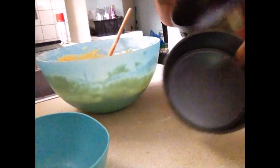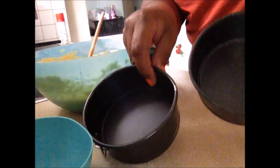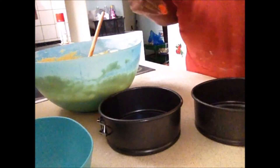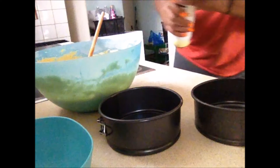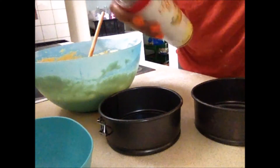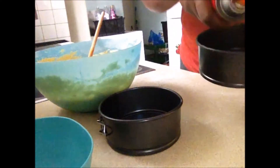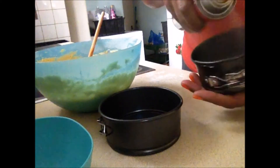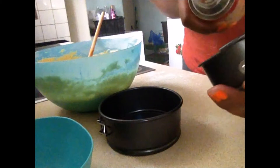I'm using these two cake pans to put the cake mixture in. And right now I'm using a cooking spray to grease the pans so that the cake does not stick to the pan while it's baking.